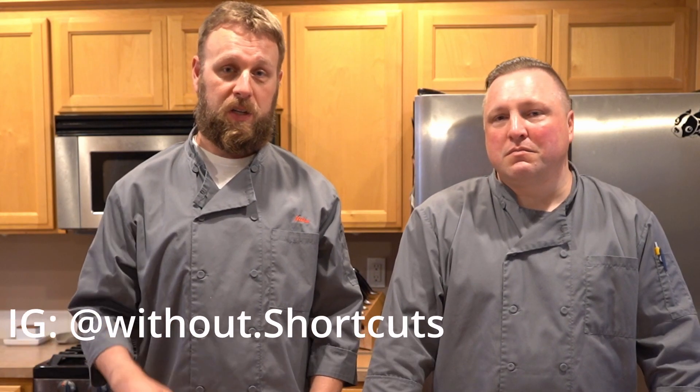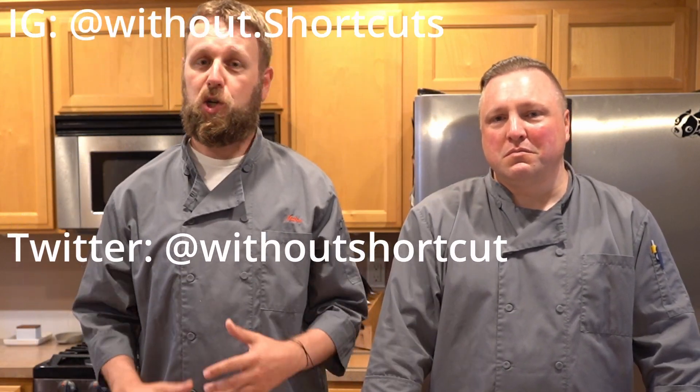The pasta, the meat sauce, one nice bowl — it's absolutely worth the time. So until then, follow us on Instagram, hit us up on Twitter, show us your successes, and ask us any questions you have. Until next time, skip the shortcuts. Thanks, guys.